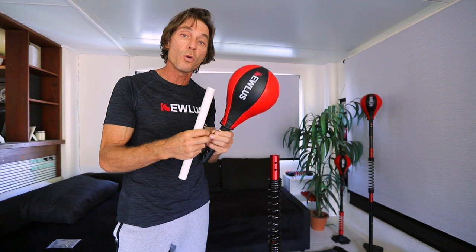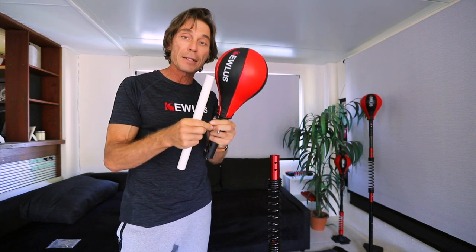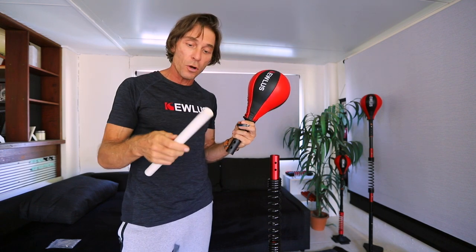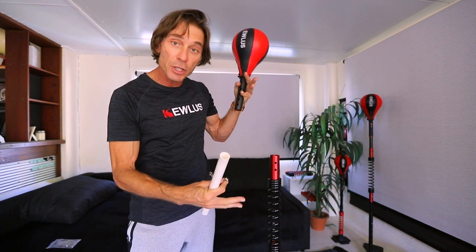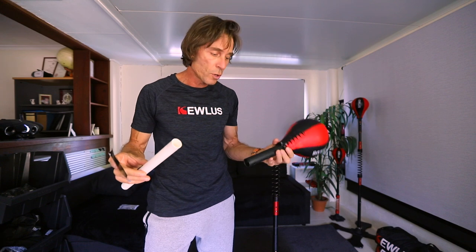Now I'm going to show you how to install these 8mm push buttons — that you can get on Killers.com — into the PVC pipe effectively, so you can have length adjustment. The first thing you want to do is take your foot-long PVC pipe and insert it into the adapter.